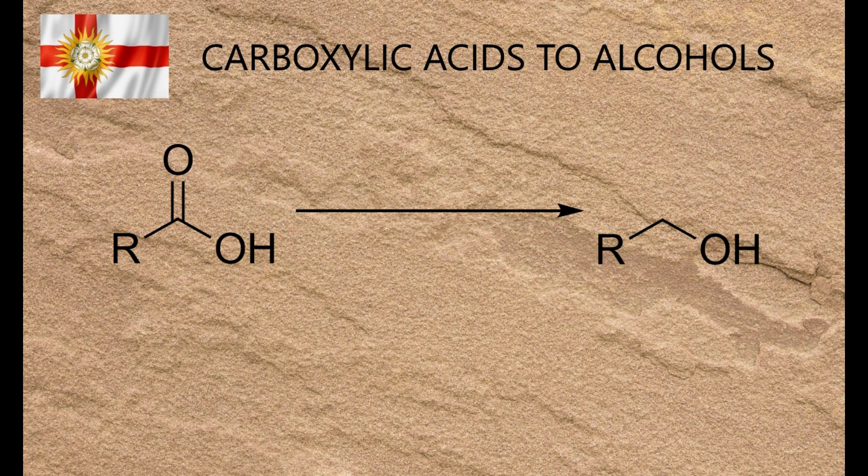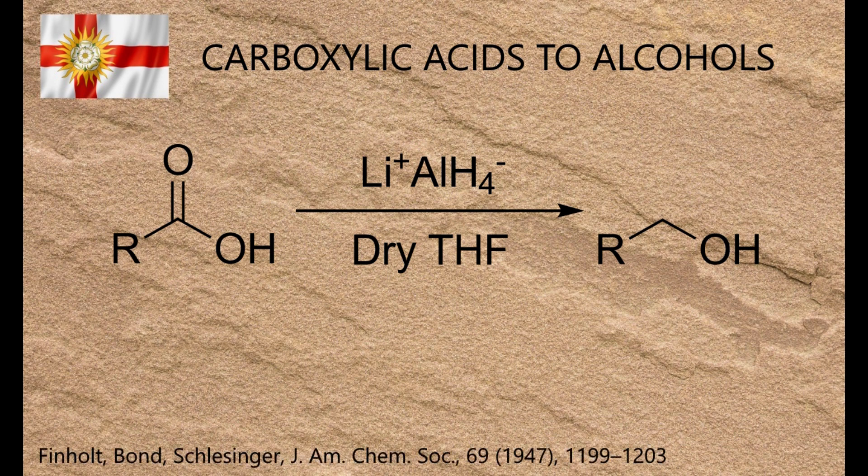There are several methods available for reducing a carboxylic acid to an alcohol, or an amide to an amine. The one most commonly taught in academic settings uses lithium aluminium hydride — LiAlH4, or lithal for short — and although it's a well-established method dating back to the 1940s, it has two major practical drawbacks.